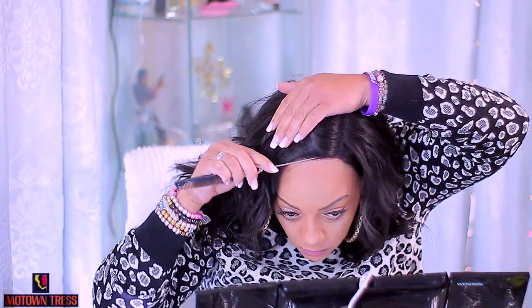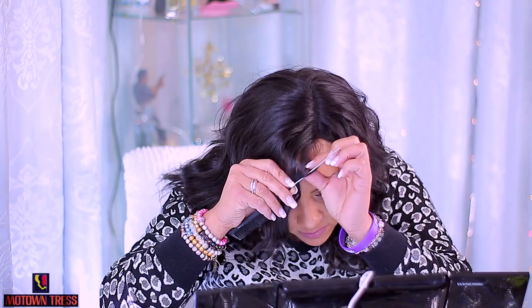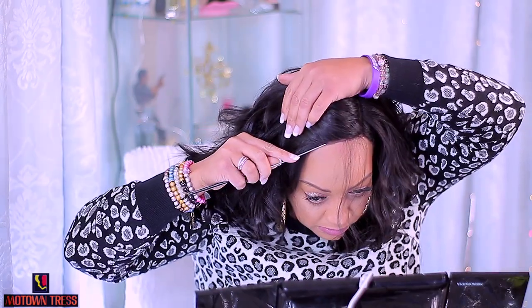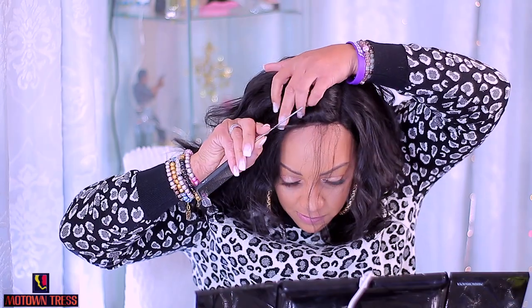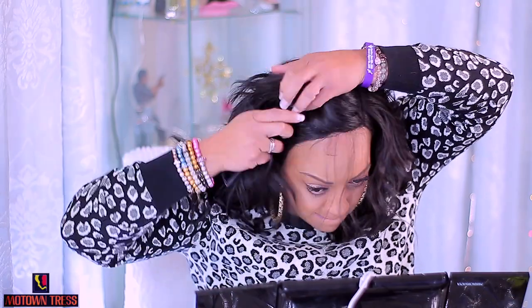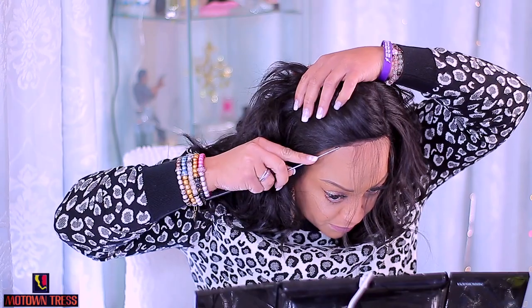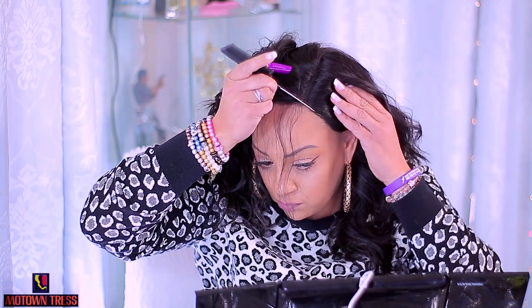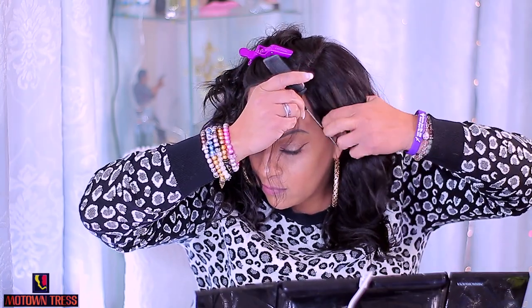I'm going to go ahead and put the wig on. The hair texture is really nice on this unit — it does not feel like synthetic hair. It has like a feeling in between human hair; it feels more like human and it also looks more natural than a lot of other synthetic wigs. It doesn't have that fake hair kind of look, so if you're worried about that, rest assured the hair does not look like synthetic hair and it does not tangle.